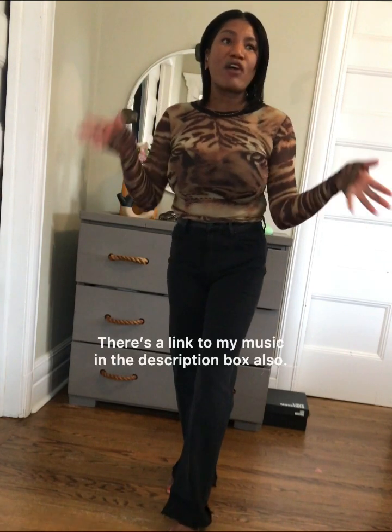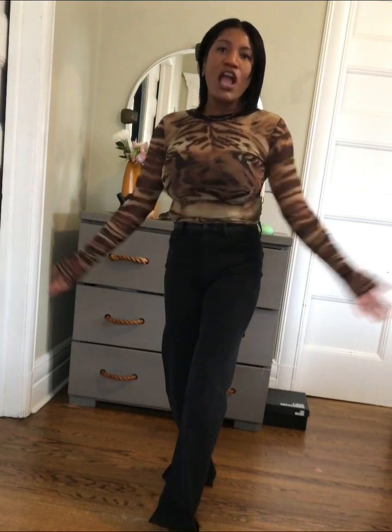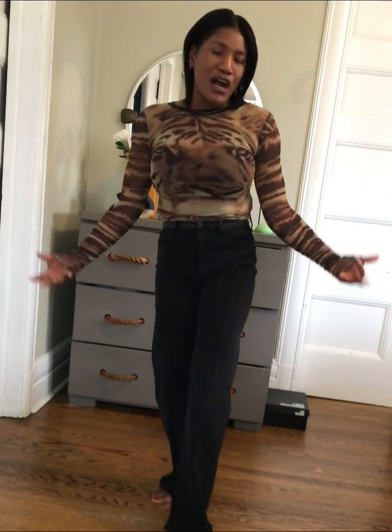I have two songs up on music streaming platforms — Tidal, Spotify, Apple Music, YouTube Music, all of that. Check them out: 'Bleeding Heart' is one of them, and 'Downpour,' which is a commercial pop song. 'Bleeding Heart' is like an R&B indie type of song. Your girl is doing her thing — I love writing songs, writing lyrics, and singing. There's just a lot to me, so go check it out when you get a chance.